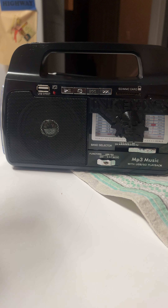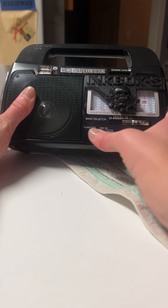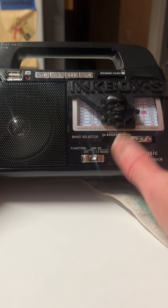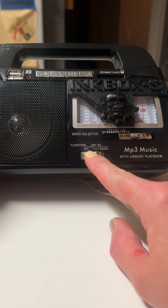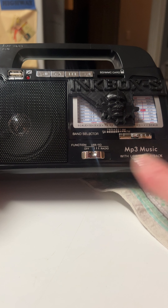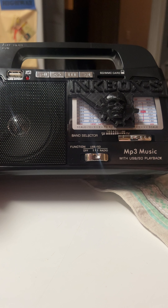Let's dive right into your Inkbox S. So right here it says function. It has USB, SD card, and radio. So we want it to go on radio — just flip it all the way over to radio.